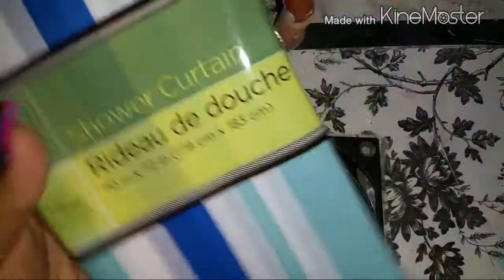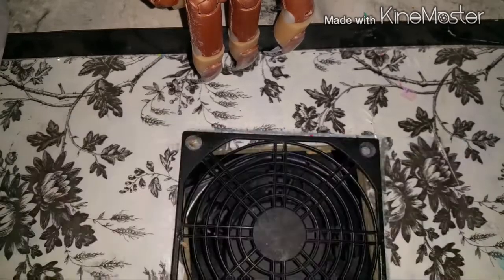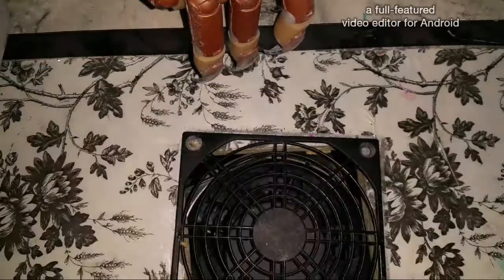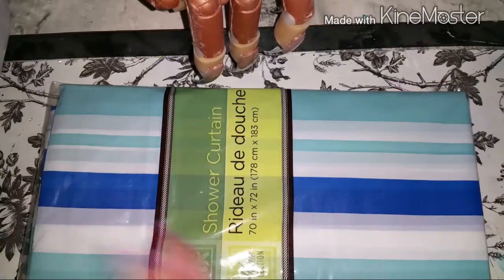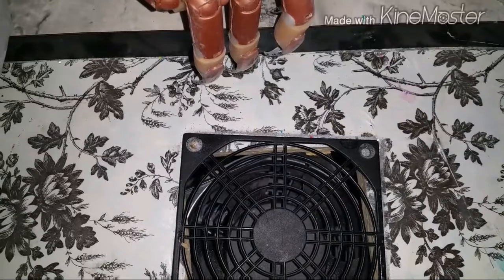The next thing I got was a shower curtain with a stripe pattern. I'm not going to open it yet because I just bought one that's on in my shower right now. I'm saving this one for whenever I want to change it. What I do is hand wash them in the sink, let them dry, fold them, and put them away to reuse later. It's just me and my husband so shower curtains last a long time.